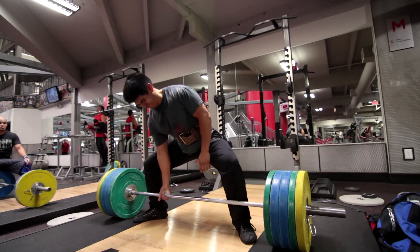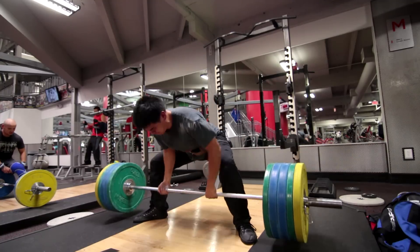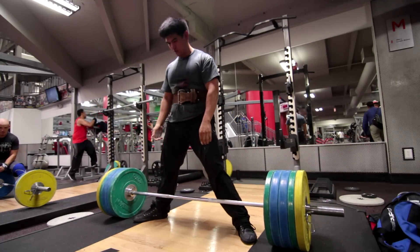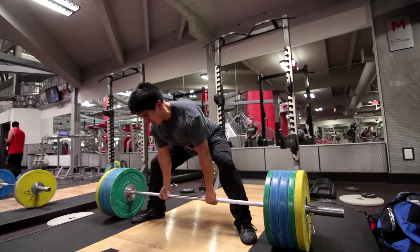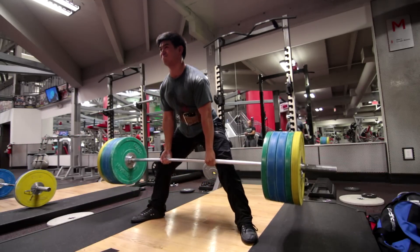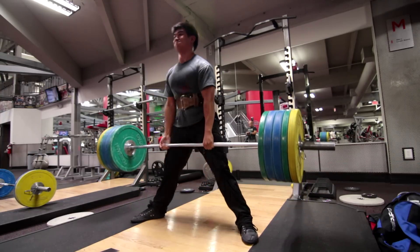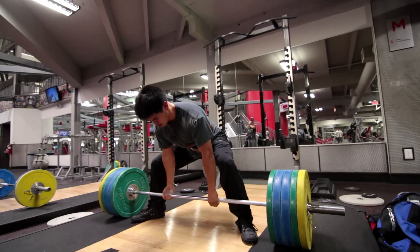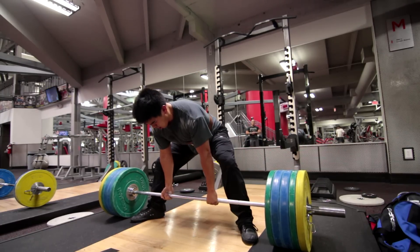Here doing sumo deadlifts, the skill I'm learning — related to front squats — is learning how to stay more upright. It is a skill; it is something that you have to train. If you learn how to stay upright there's a lot of things you're going to be able to do. The major bottleneck in staying upright has a lot more to do with mobility, and mobility is a big thing.